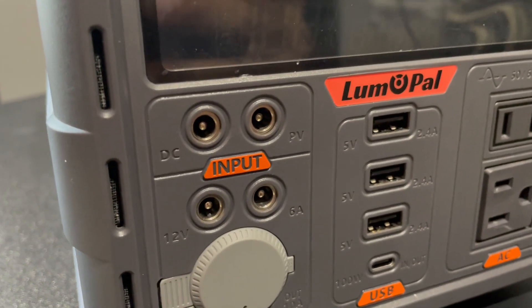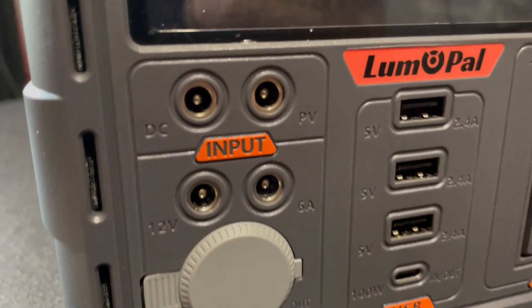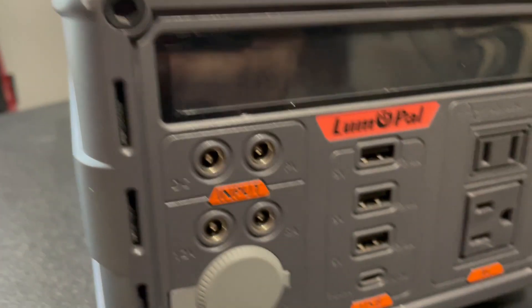It has three USB ports, one USB-C port (more on that later), a 12V lighter socket, and four 5521 ports — two inputs and two outputs. I love the 5521 connection type; it was my first and I've grown fond of it. XC60 is probably my favorite now for robustness, but 5521 is very versatile, and a lot of my earlier power stations used it.